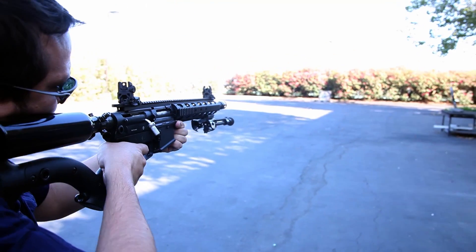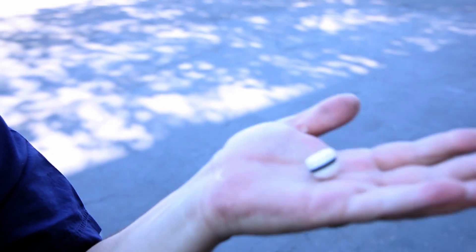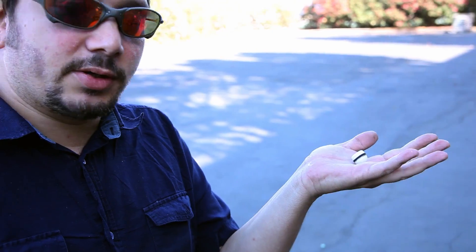Hi, Omer Macy here. Today we're going to be testing out the shape projectiles. It is a heavy projectile — three grams in its medium range. And so here we go, we're going to do some testing.